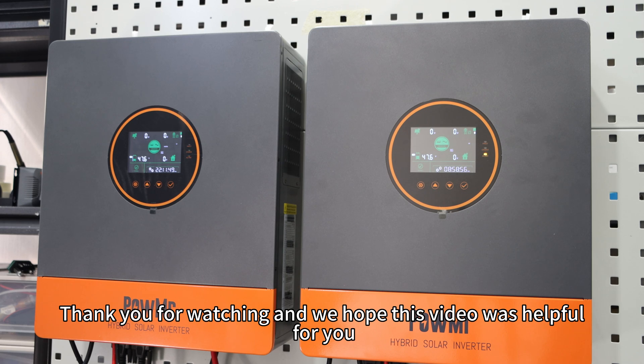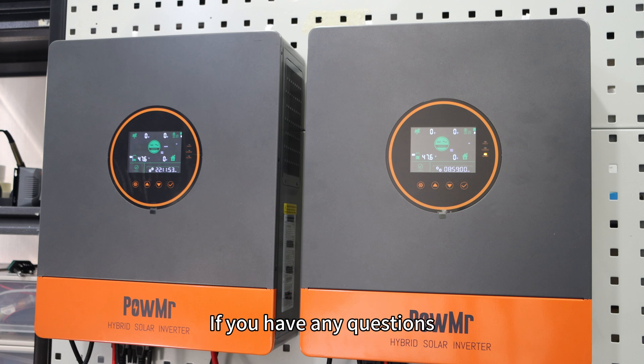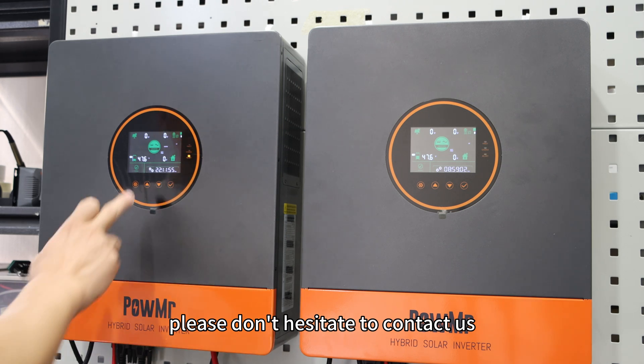Thank you for watching and we hope this video was helpful for you. If you have any questions, please don't hesitate to contact us.